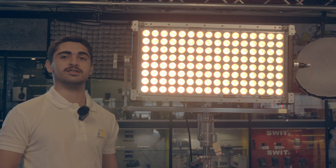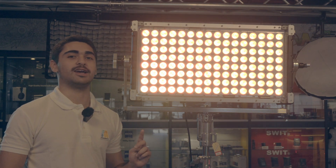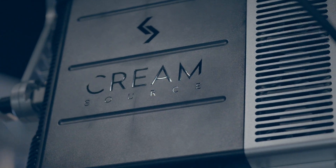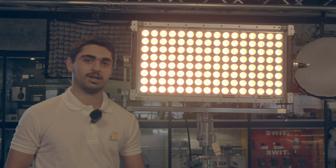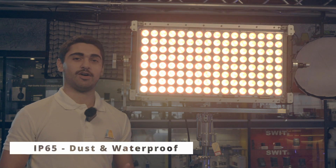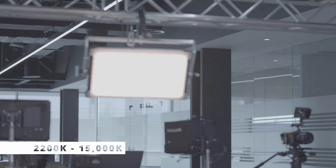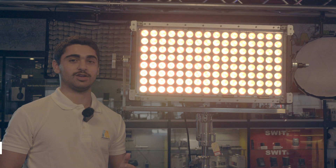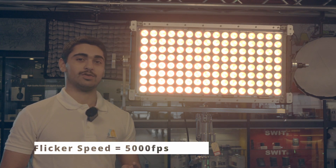Hi, I'm Liam with Advanced Media and today I'm going to be reviewing the Australian brand Creamsource Vortex 8. Just before we get into the video, let me tell you the main features: it's got an IP rating of 6.5, meaning it's fully dust and waterproof from every angle. It's an LED and it's got a white temperature between 2,200 Kelvin to 15,000 Kelvin. It runs on 650 watts power and it's got a flicker speed of 5,000 frames per second.